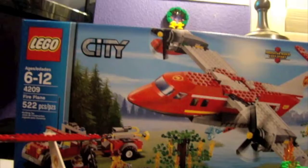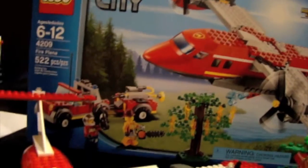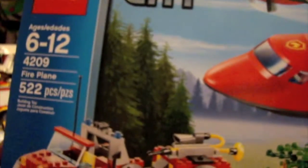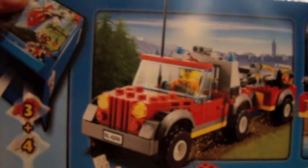Hey guys, this is the Lego City Fireplane, set number 4209. This is 522 pieces and I just got this the other night at Toys R Us. Here it is in front of the box. Let's get the box and manual out of the way — not really boring, but there it is.